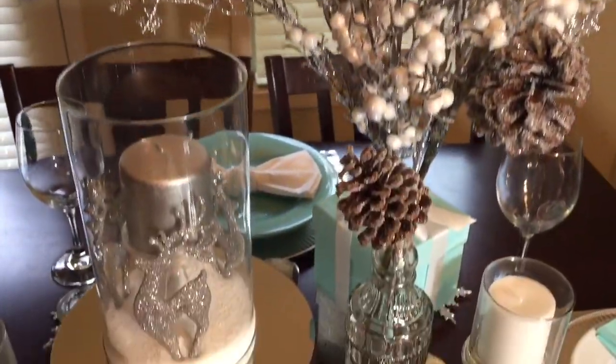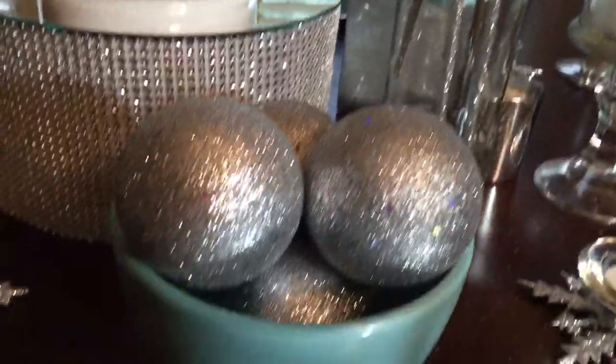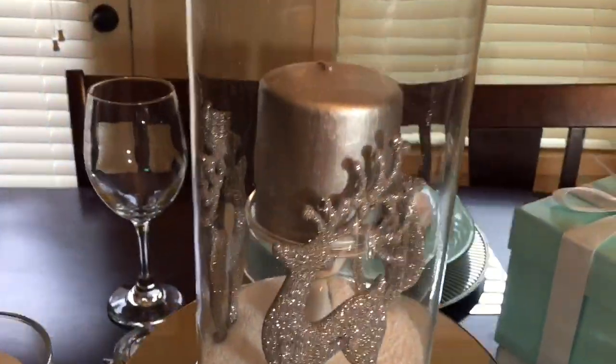Happy Holidays guys! So here's my non-traditional Christmas tablescape and I used the colors sea foam green and white with a touch of silver glitter and bling.